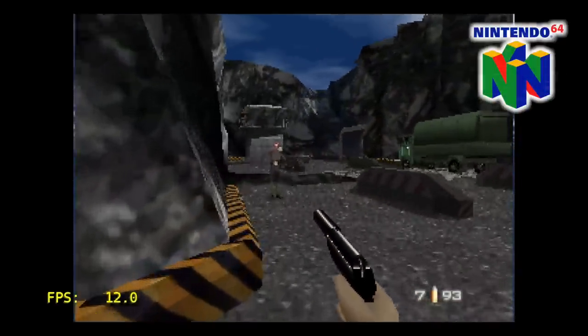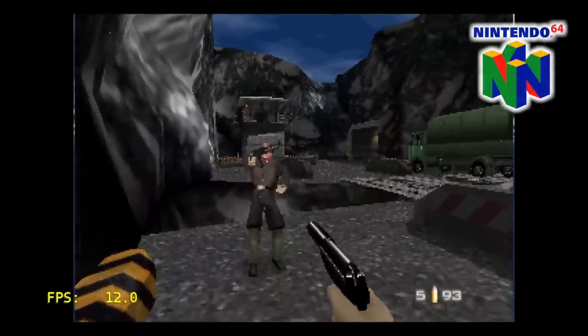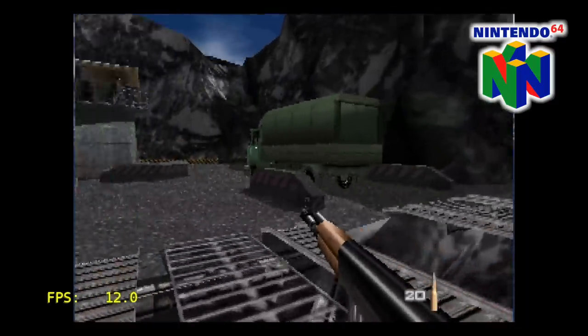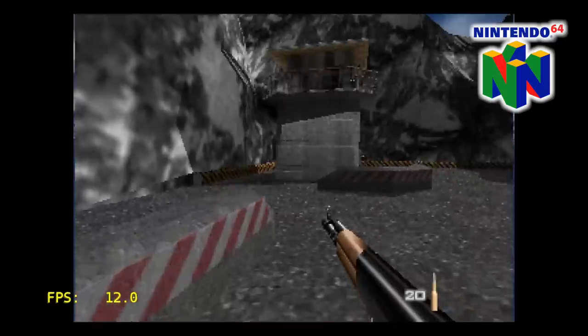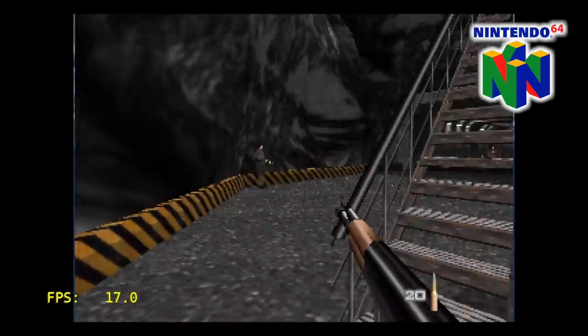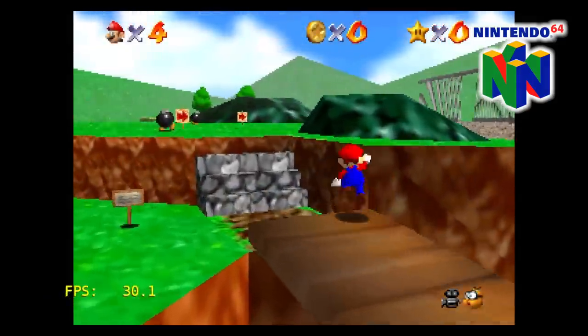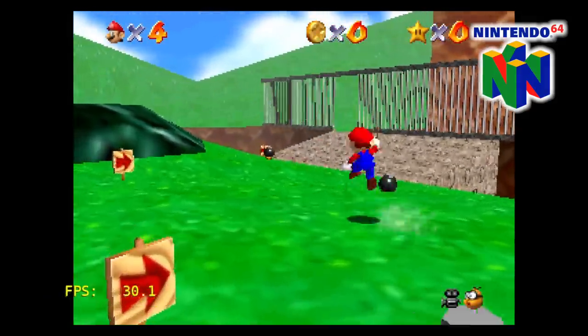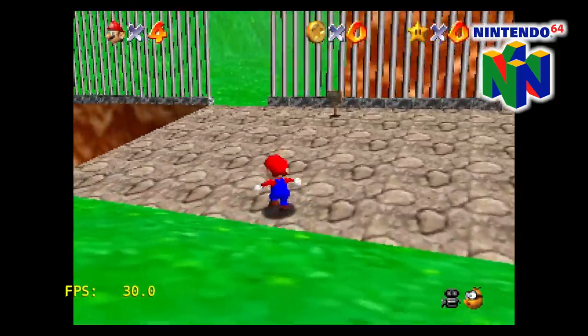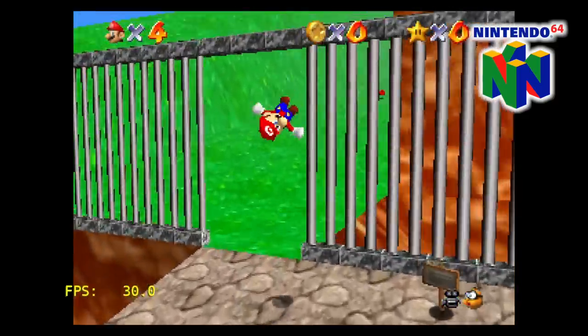I know it's a stretch, but I still wanted to test out some N64 emulation on this little board, because I know I'm going to have a lot of people asking. This is Goldeneye 007 and it's a little too much for this hardware. But when we move over to Mario 64, we're getting full speed emulation. So it looks like some of the easier N64 games to emulate will work on the M20.